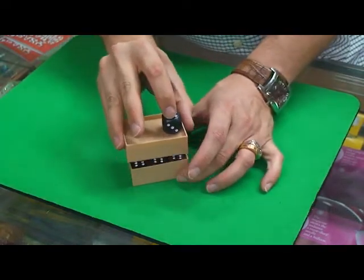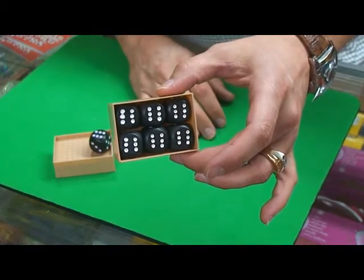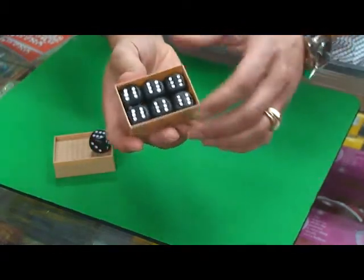And when we remove the lid, you'll see that all the dice inside have changed to the number six. That is called the mind-blowing dice.